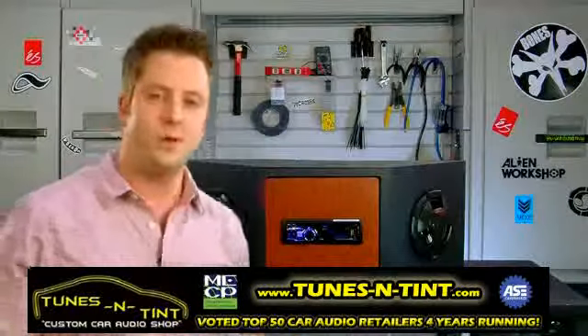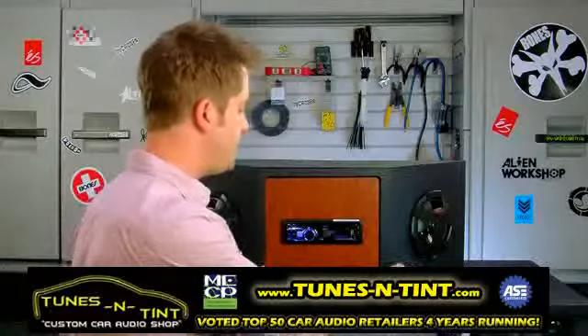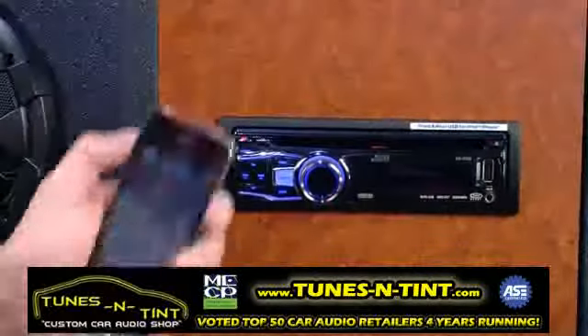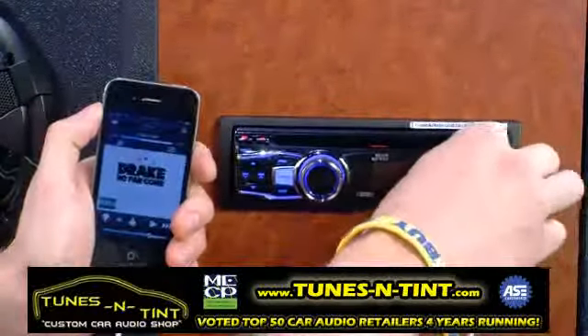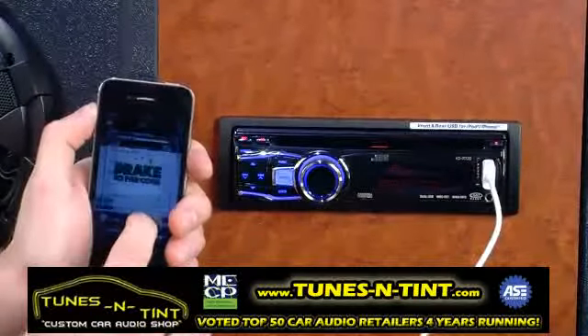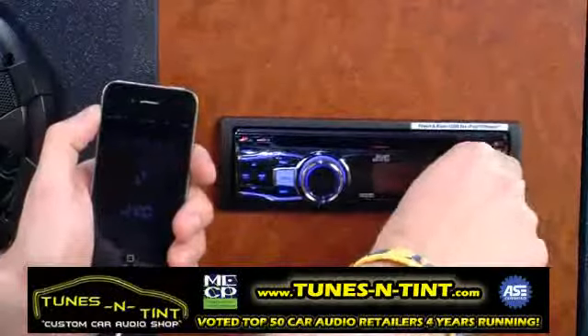The KDR 720 also has Pandora internet radio control built into it, so all you have to do is download the Pandora internet radio app for your iPhone. When you plug that in, you can control most of Pandora's functions right from the stereo, including thumbs up and thumbs down right from the head unit.